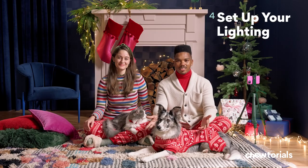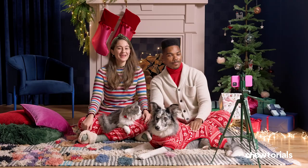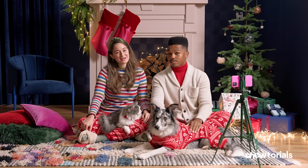Step four: set up your lighting. Natural light should always be your first choice, as it'll make you and your pets look great. Inside, you can take photos facing a window so you'll get all the benefits of light without the shadow. Pets don't like camera flashes, so try your best to avoid them.